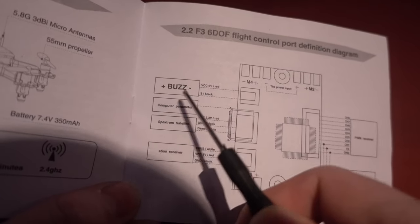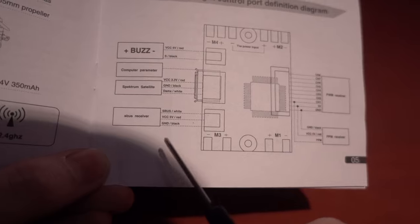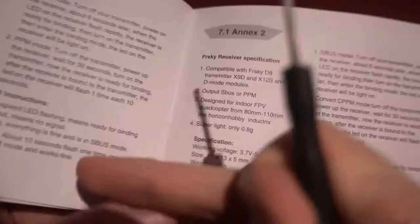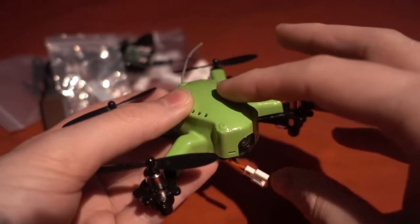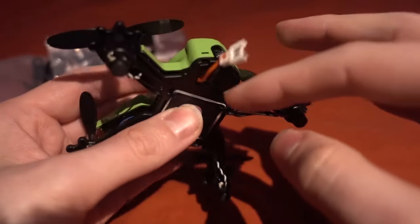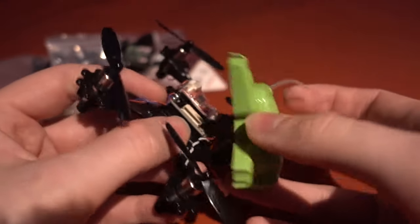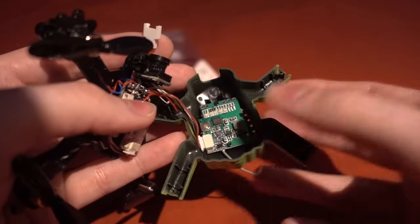This is the flight controller and it shows you can add a buzzer, a Spektrum receiver, an SBUS receiver, PPM receiver, and PWM receiver - a nice diagram. But there's no real Betaflight setup guidance. To open it up there are four screws underneath and then some clips you have to carefully unclip. We've got the VTX inside here.